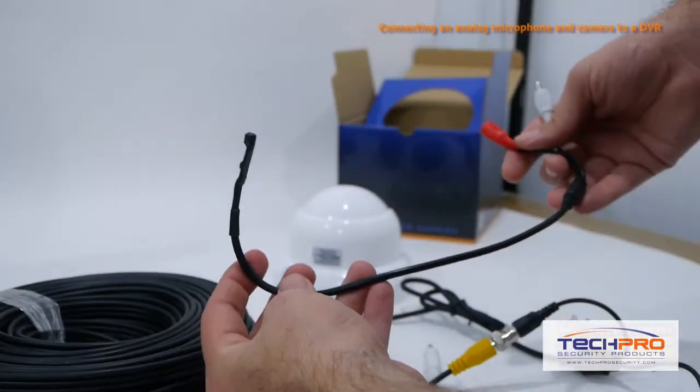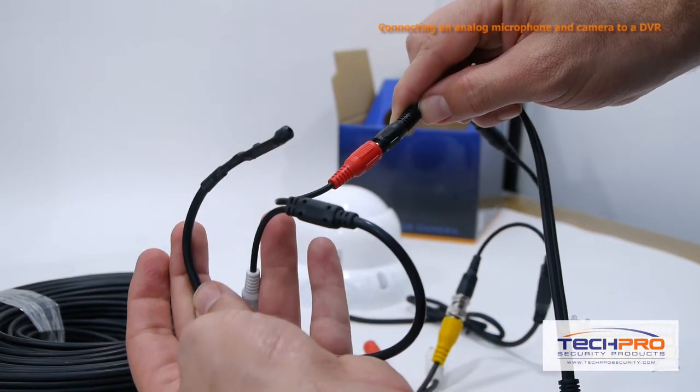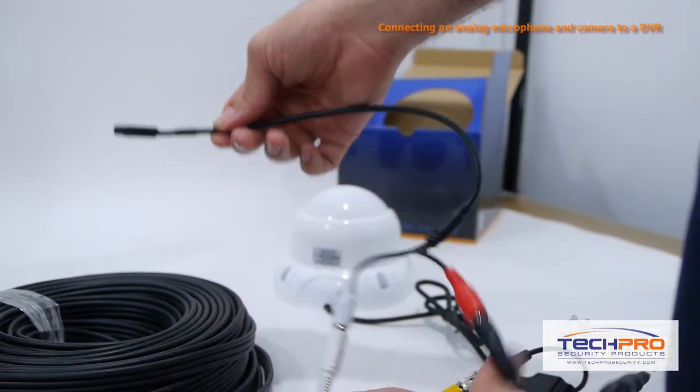You should be getting a video signal now. Next we're going to connect the external analog microphone by plugging the red power connector into the free connection on the power splitter. Then plug the white audio cable into the plug and play cables. Your microphone is now connected to the DVR.